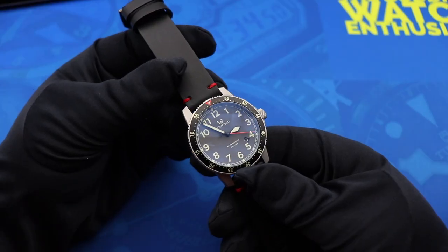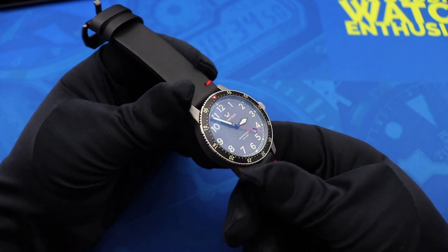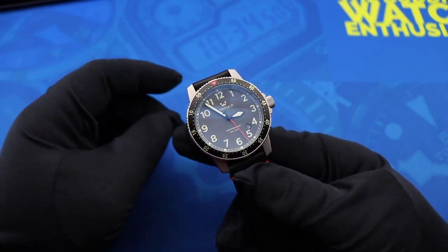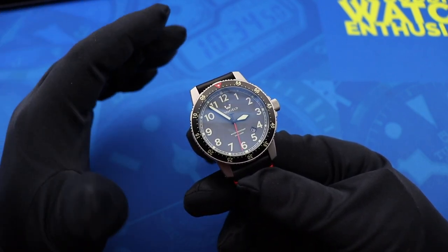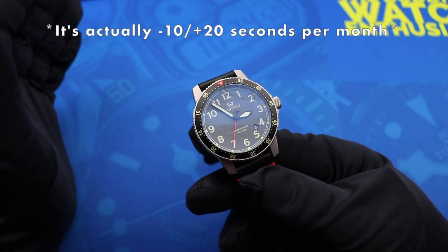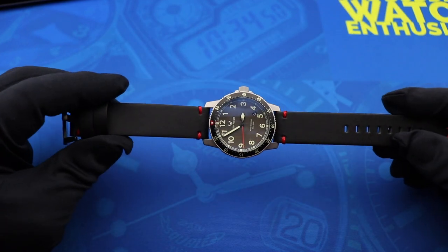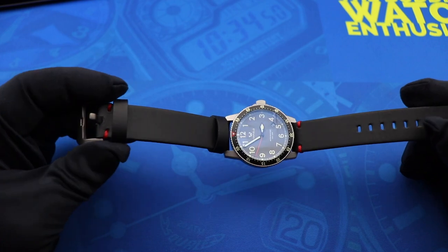Inside the watch beats a Ronda 715 lithium quartz movement. The lithium battery means you get a 10-year battery life. It also hacks, and the accuracy rating for this movement is between minus 20 and plus 10 seconds per month.